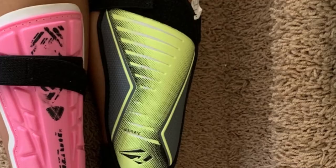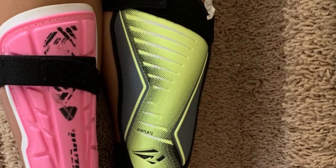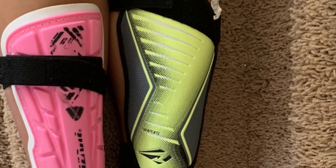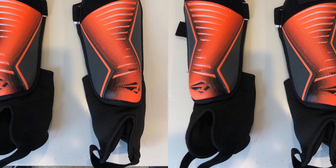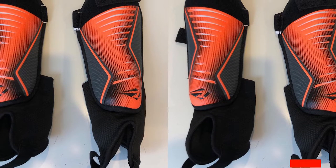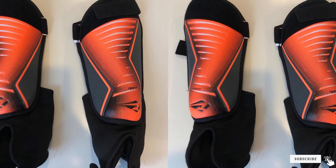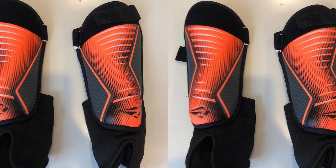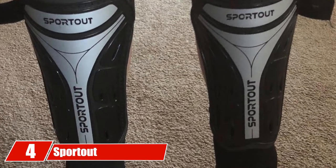The smallest sizes work well for kids under 4'0" while the larger ones can be worn by youth up to 5'11". Multiple colors are available, with the most popular being blue, green, and orange. These youth shin guards also come with a 100% money-back guarantee — if your child doesn't like them, you can send them back for a refund. Next at number four, we have Sport Up kids soccer shin guards.